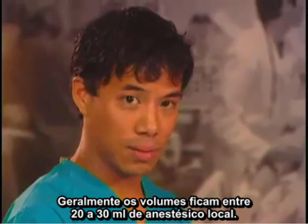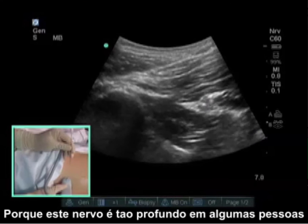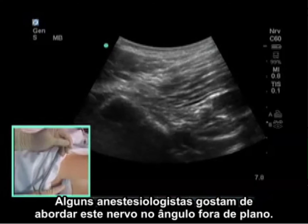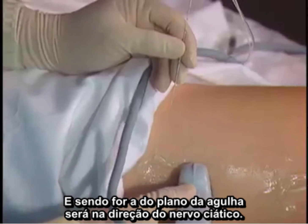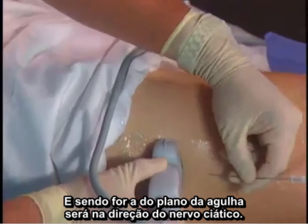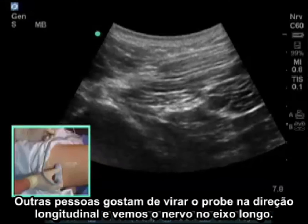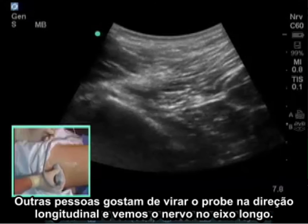Typical volumes are 20 to 30 milliliters of local anesthetic. Because this nerve is so deep in some patients, some anesthesiologists like to approach this nerve from an out-of-plane needle angle, which would be in this direction to the sciatic nerve.